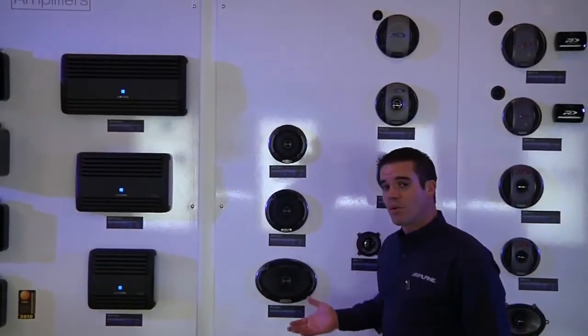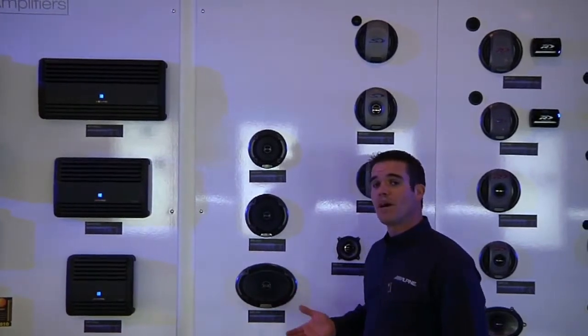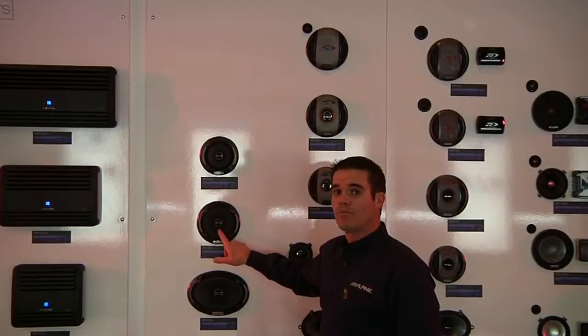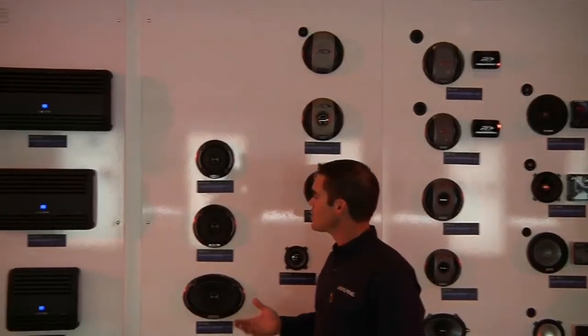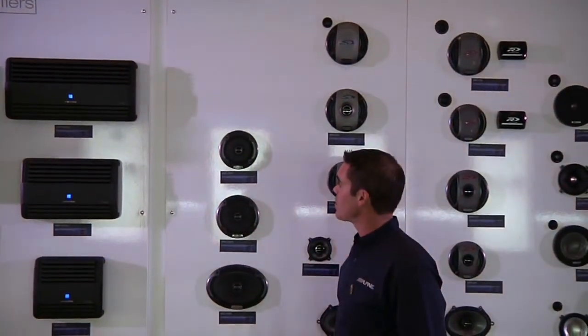These are designed to be very affordable, but also to sound great. They incorporate a lot of features that you'd normally find in a lot more expensive speakers. One of those is a soft-dome tweeter. Most speakers in this category have a cone-type tweeter that's very harsh, but these use a nice, smooth, soft-dome tweeter, so they sound great.